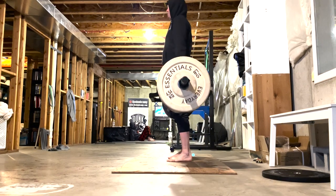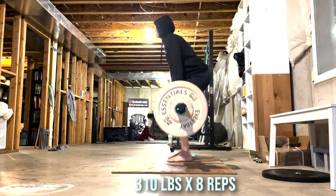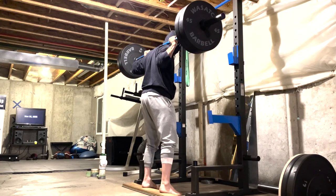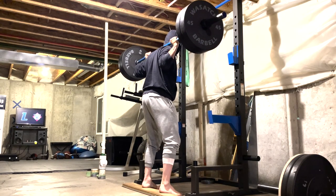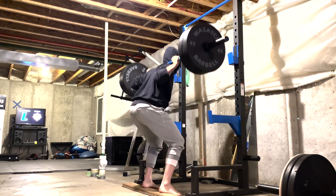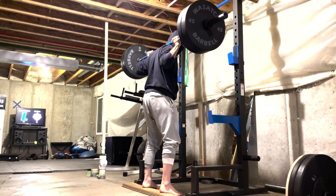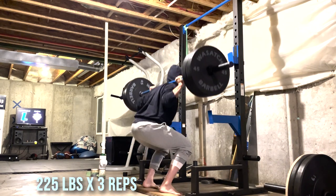This is the trap bar deadlift — it's one of my favorite exercises for building strength. This is 310 pounds for a set of eight. The back squat is another really important exercise. I don't like this as much as the trap bar deadlift, but it's perhaps even more important for building strength. This is 225 pounds for a set of three.